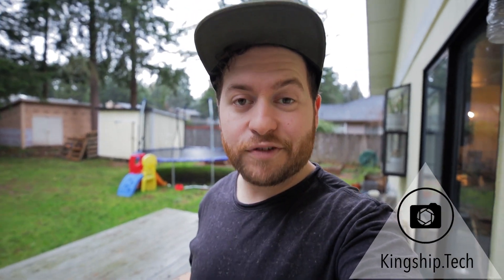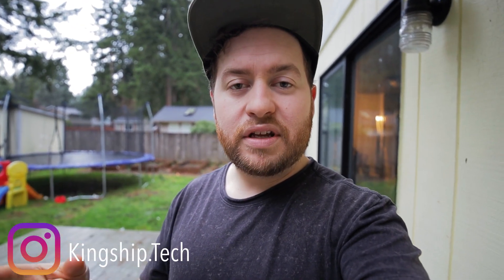Hey guys, this is Chris with Kingship Tech. Thanks for coming to the channel — this is a channel all about tech gear for the amateur user. If you're new here, please consider hitting that subscribe button for more videos. Today's video is a product review from a company called Fine Fine Technology. They sent out to me a podcast kit — full disclosure, they sent it to me so I can give an honest review. There is no script; this is just me wanting to give you my thoughts on a budget-friendly podcast kit. So without further ado, let's get right into the unboxing, and I'll tell you all about this microphone and show you how it works.